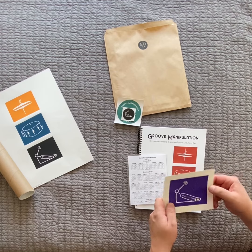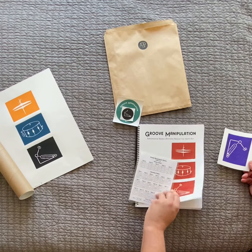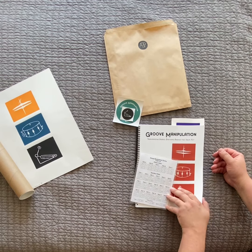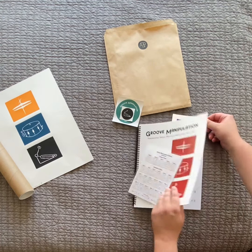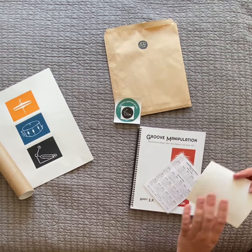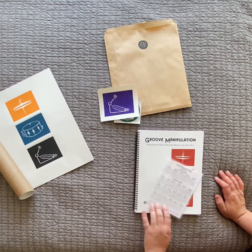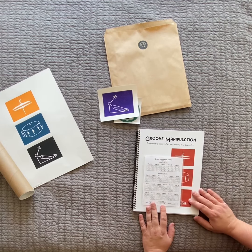You also get some woodcut prints that work kind of like a bookmark, so you can place it anywhere in the book while you're following along. I'm also going to write a little thank you card on the back, so there's something personal from me included.